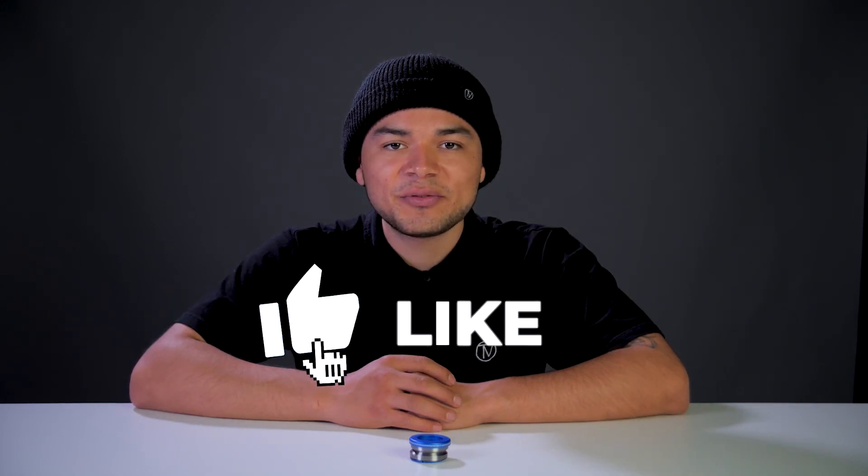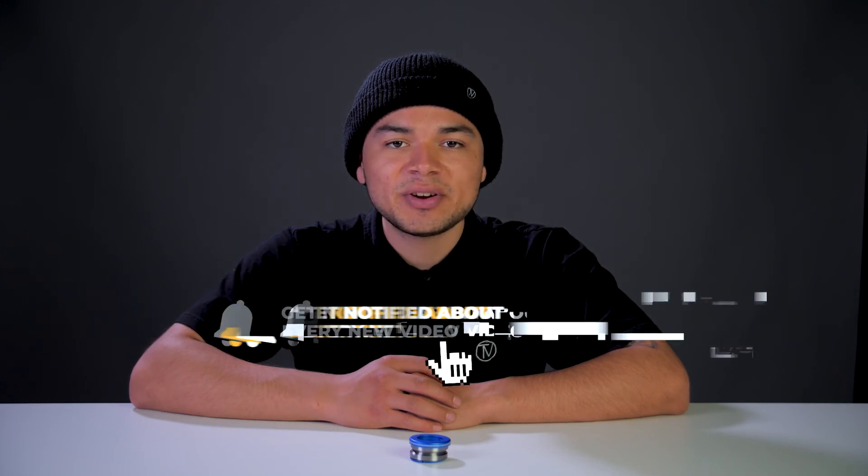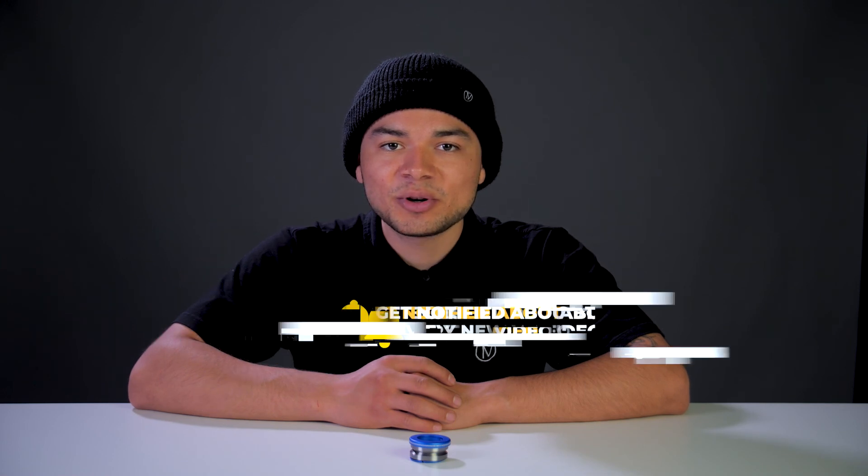With all that being said, don't forget to like, comment, and subscribe. Hit that bell notification to be notified every time we upload a new video. If you do want to find out more about this headset, be sure to click the link below in the description and we'll see you in the next video.